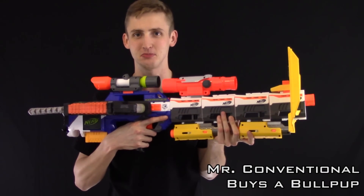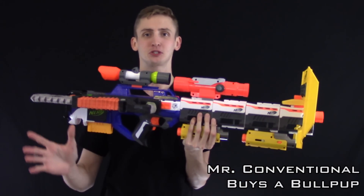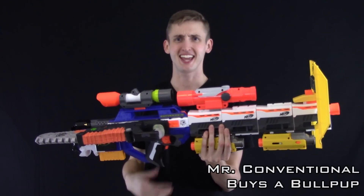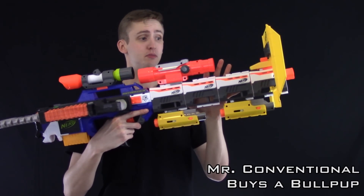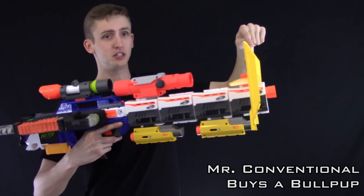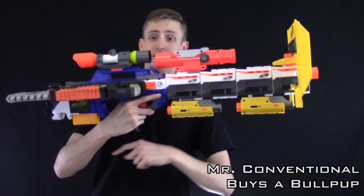This combo is Mr. Conventional Buys a Bullpup. As I explained, bullpups are when the magazine is behind the trigger mech, but some people just don't understand what that means. So this is about the dude who buys a bullpup and is like, 'hey guys, the barrel's on the wrong side,' so they mounted everything backwards. Four modulus barrel extensions because I have to have rail space for all my tactical attachments. Stampede shield mounted backwards — for this type of shield it actually doesn't matter at all. Two recon lights facing the wrong way.